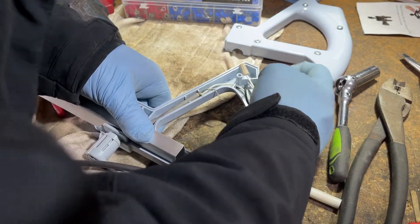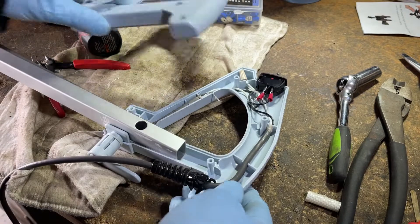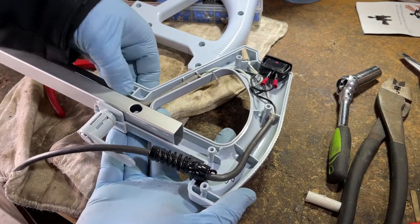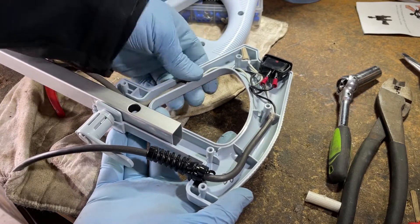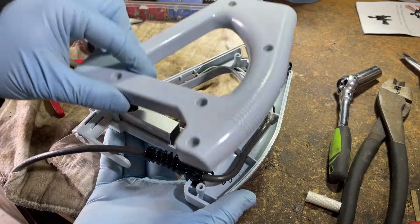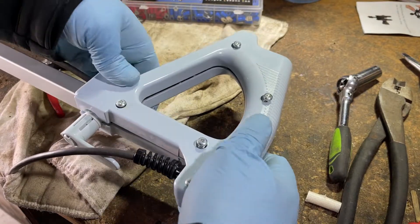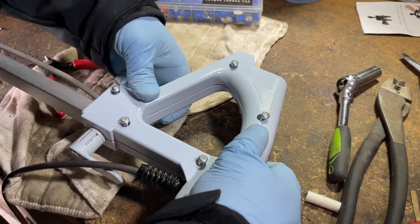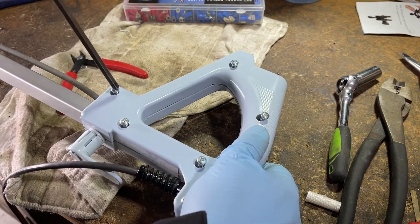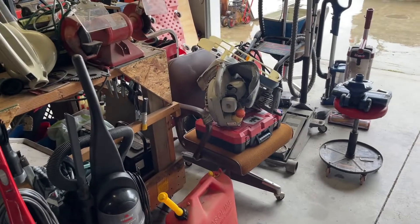We're just going to make sure that's in the correct spot. Here can be kind of the tricky part, but what I like to do is kind of support the bottom of the handle with my hand, make sure everything is mostly going to stay in position, and just put the top part back on, then use your screwdriver. Now I just need to grab the outer bag, throw that back on, and we'll try it out.